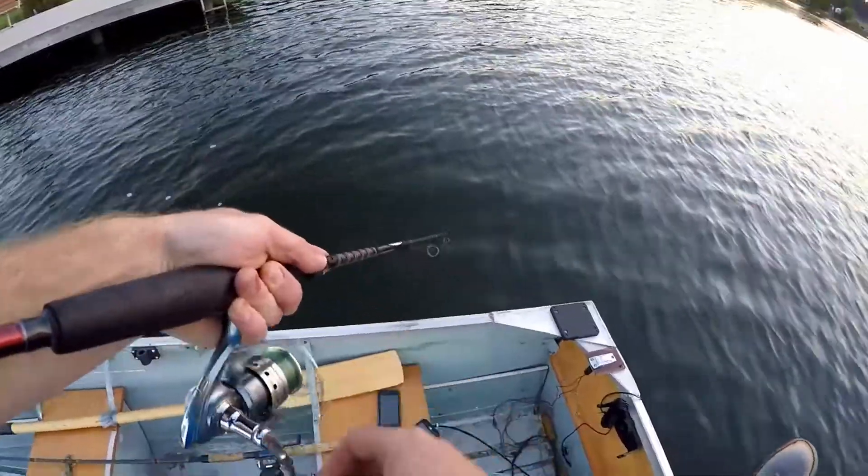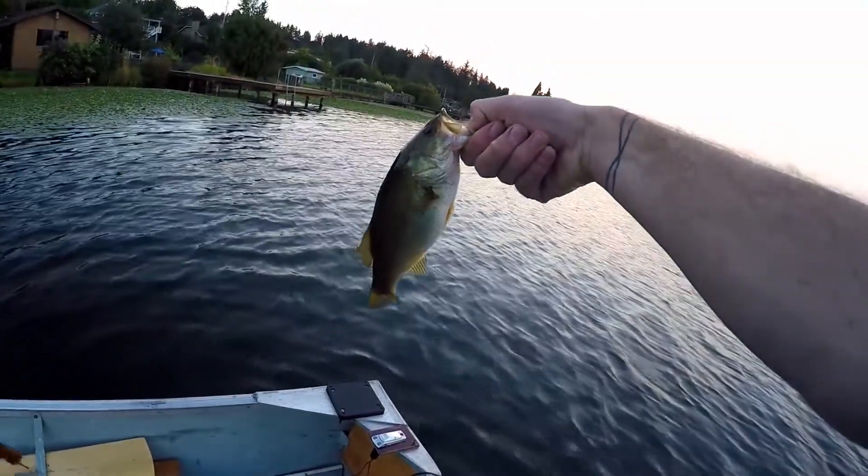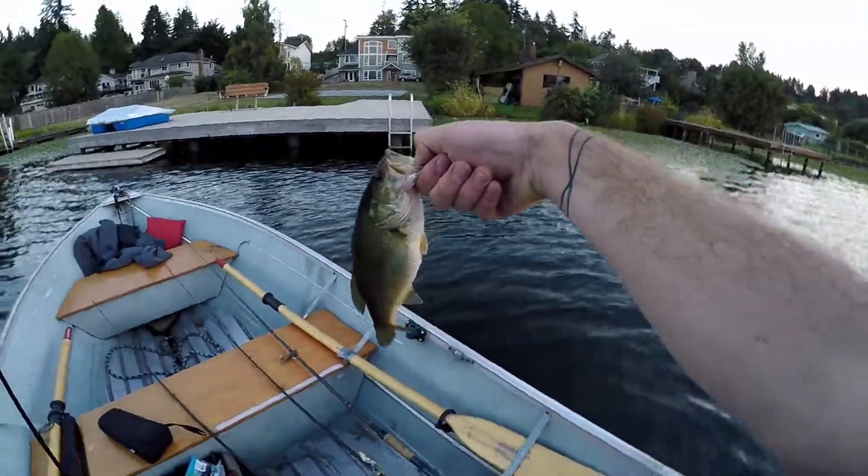There we go. Not big at all, but largemouth. I thought he was coming at me or something, but it just turns out he's a little tiny one.